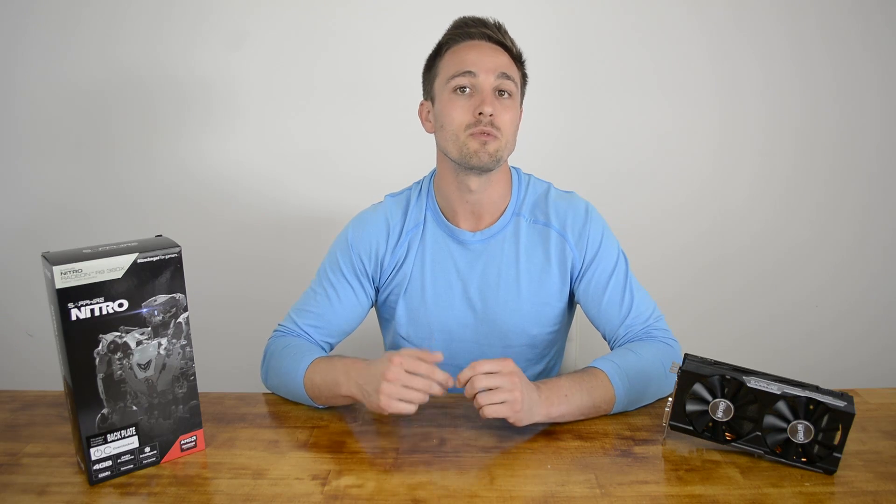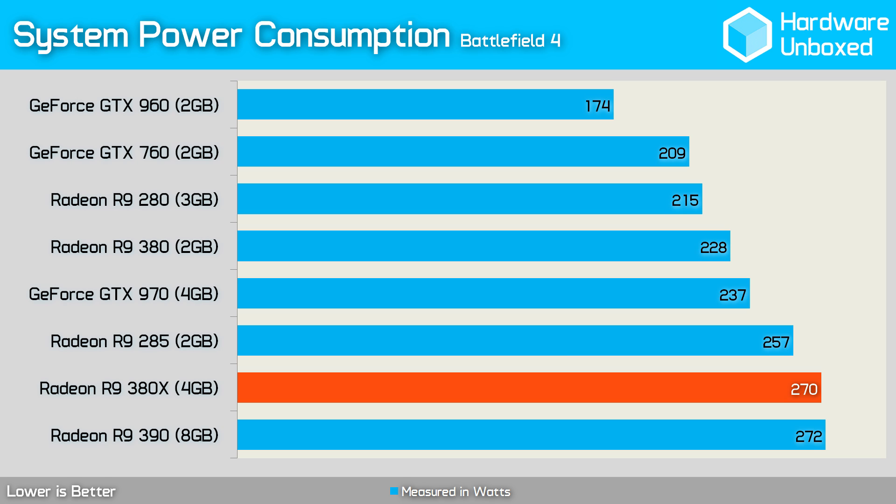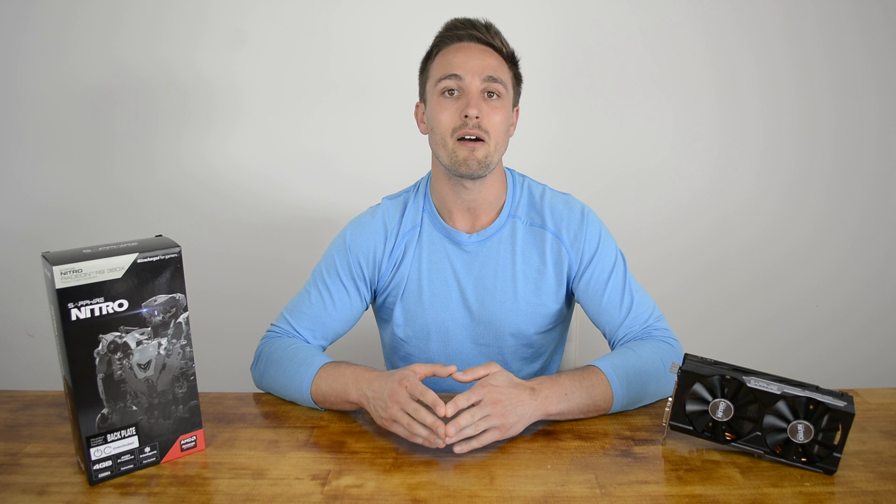Next, we tested power consumption while playing Battlefield 4. The 380X's consumption was very high — certainly much higher than expected. It's difficult to compare the efficiency of non-reference cards as voltage profiles are often changed. The Sapphire 380X Nitro OC consumes roughly the same power as the HIS R9 390 in Battlefield 4, and considerably more than the HIS 380. The Sapphire R9 285 was also quite power hungry. Power figures in Fallout 4 are similar, though the gap between 380X and 380 is slightly reduced there.